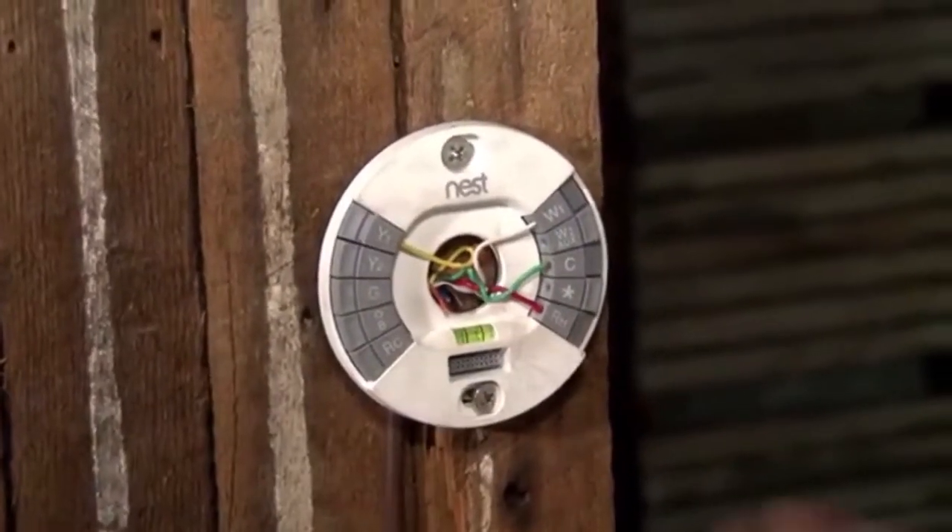That's 99% of furnaces out there nowadays. So with a newer system, you don't need this green wire — it's only useful if you want to turn on the fan manually, and the Nest only allows that for about 10 or 15 minutes at a time anyway. For me, having a common wire is more important than having that fan wire hooked up.